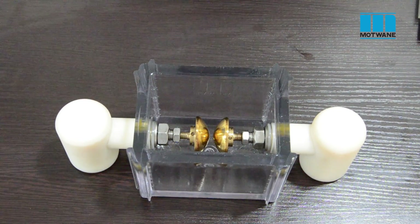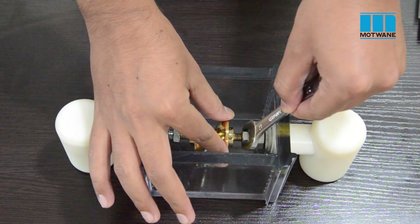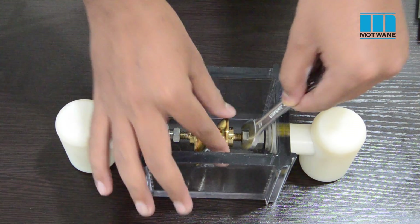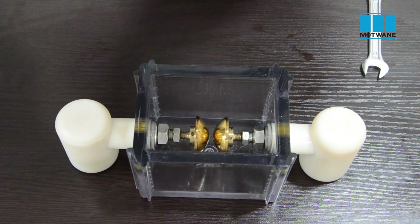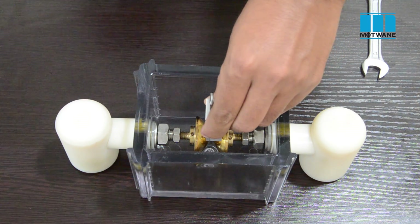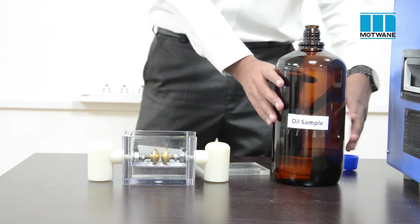Let us see the procedure of oil cell cleaning. First, connect the mushroom-type electrode to the oil cell and make sure it is properly aligned and fixed. Then, using the go/no-go gauge, set the gap between the electrodes to 2.5 mm as per the standard. Now take some oil from the sample into the oil cell.